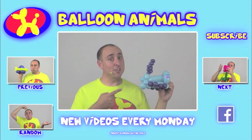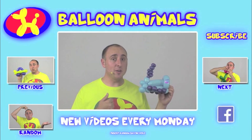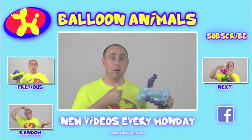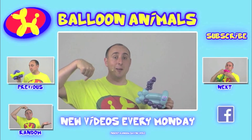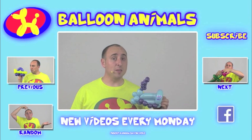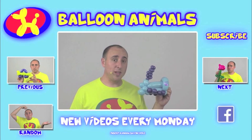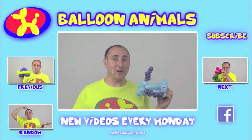Thanks for watching how to make a two-balloon train! If you like this video, be sure to check out the previous video, the next video, or a random video. And if you haven't already, be sure to subscribe to my YouTube channel. For more balloon animal instructions, please go to balloon-animals.com.